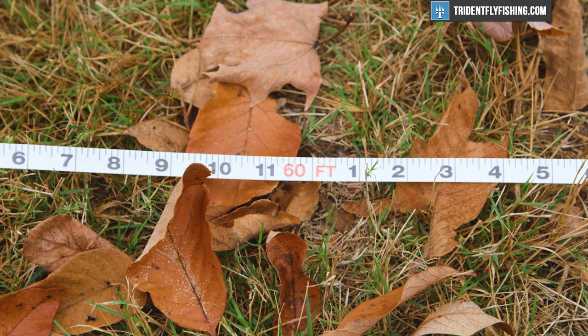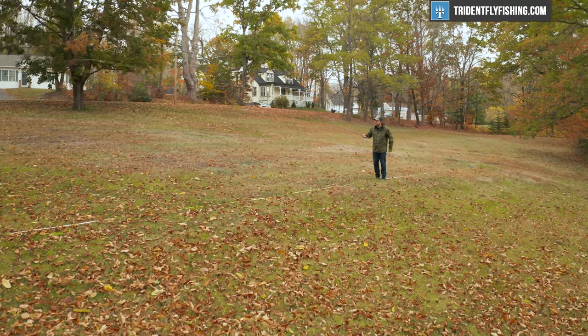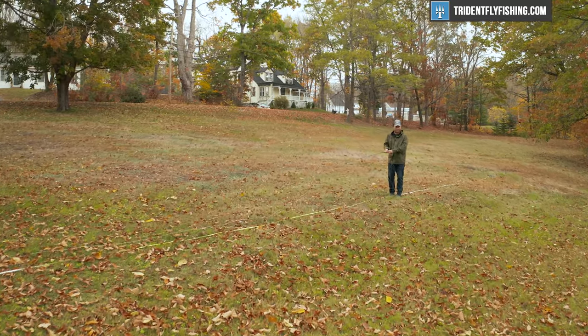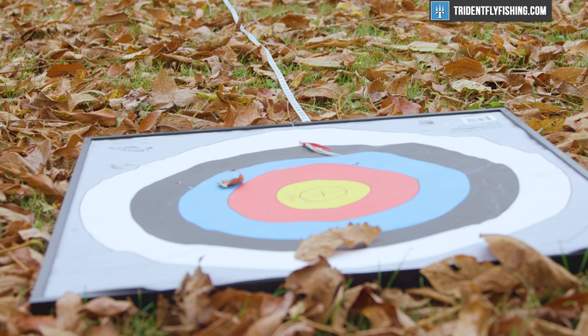As we moved back, 60 feet also was great. I found that it is definitely a little bit of a softer rod though. So it's a rod that you're gonna wanna slow that casting stroke down a little bit and let the rod do the work. But when you do, it provides plenty of power. This is not really a departure from what Hardy did previously, but just sort of a continuation of that theme — really fantastic accuracy at that middle distance.